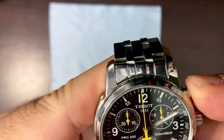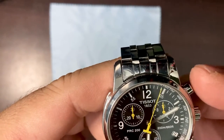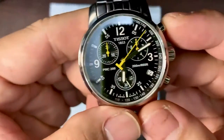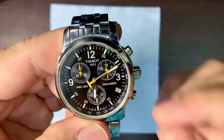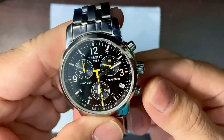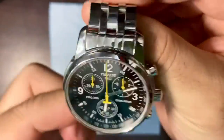It has a pusher here — obviously when you push this the timer starts. Let's try it — there you go — and then you can stop it and reset it using this dial. It's normal operation for the chronograph buttons.